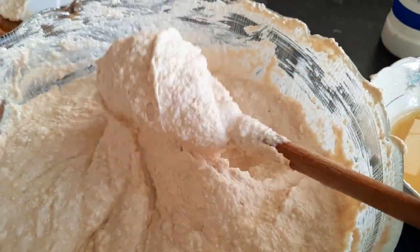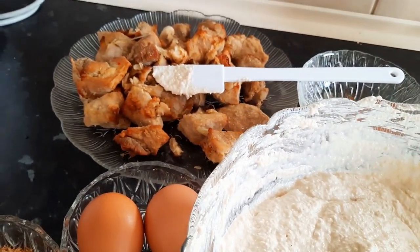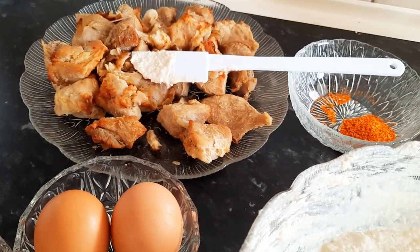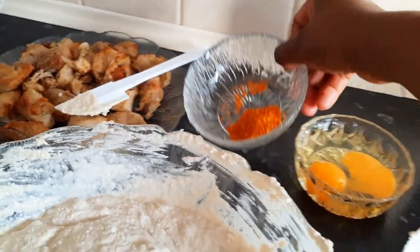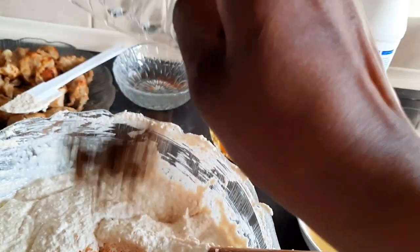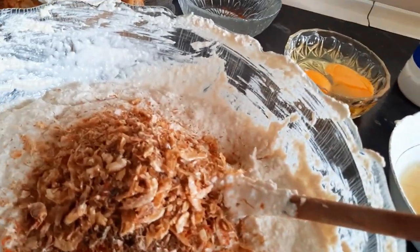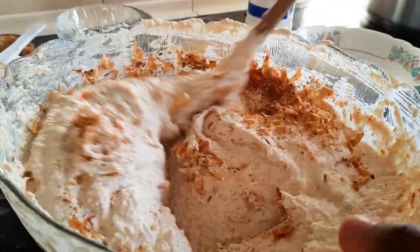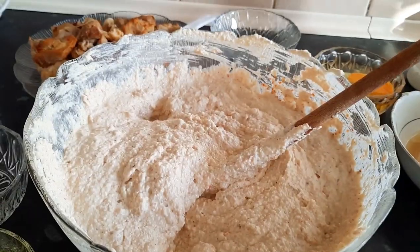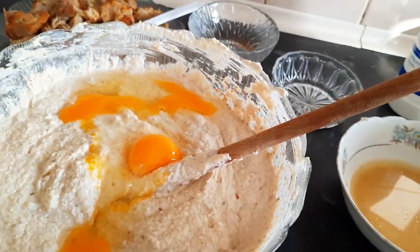I think my mixture is okay, it's smooth, so I'll go ahead and add my ingredients. There's no order in adding them, just go ahead and add whatever you want your own way. I'll add my pepper and my bush pepper.